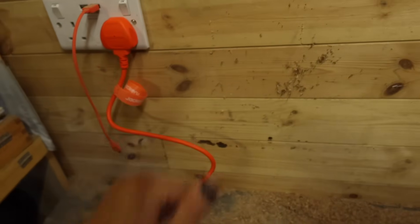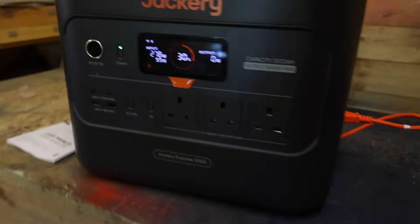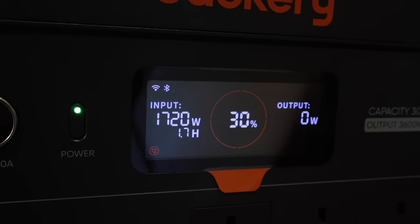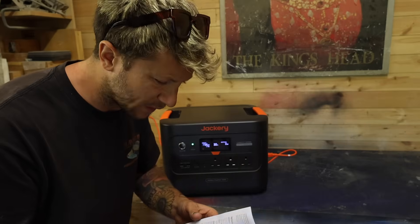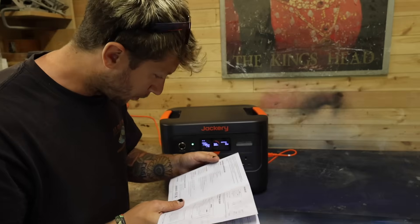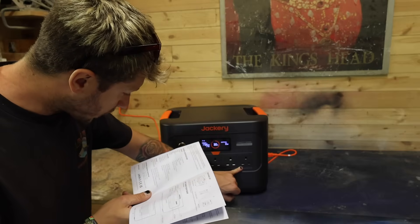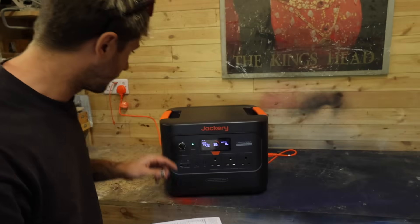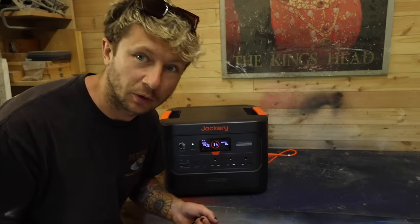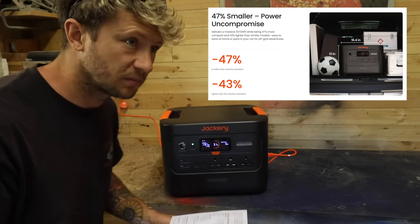I've just got back from Glastonbury Festival — hence the nails. The 240 input is just down here on the right side. The user manual says it will charge from 0 to 100 percent in about 1.8 hours just off AC. I'll let that do its thing. For output ports, we've got three AC outputs with 3600 watt max output. The size of this thing is deceiving — I've used a similar output power station before and I think this thing's about 50 percent smaller and at least 50 percent lighter.